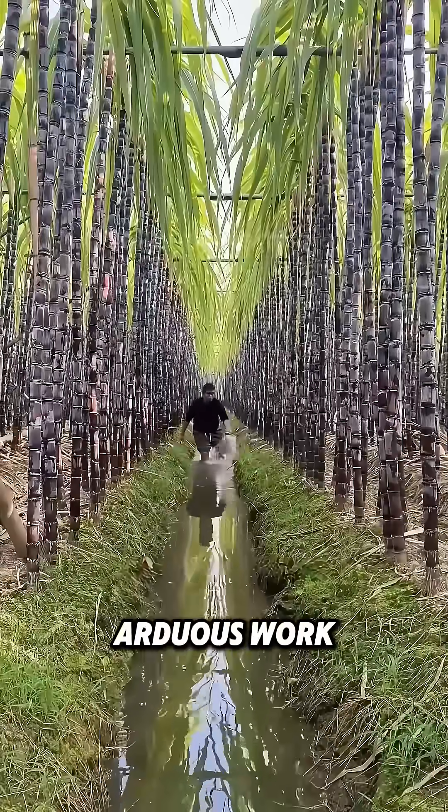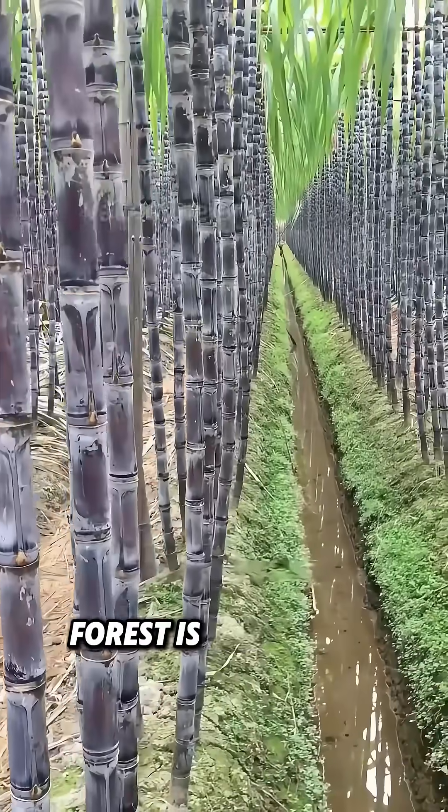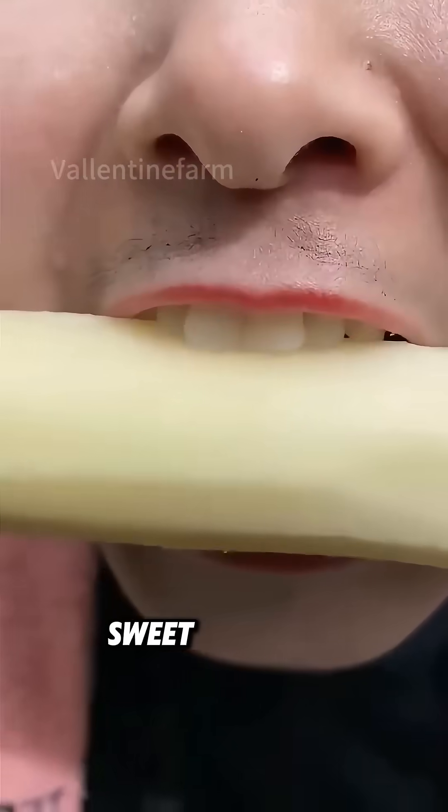After ten months of arduous work, a vast sugarcane forest is the reward. Have you ever savored such crispy, sweet, and juicy sugarcane?